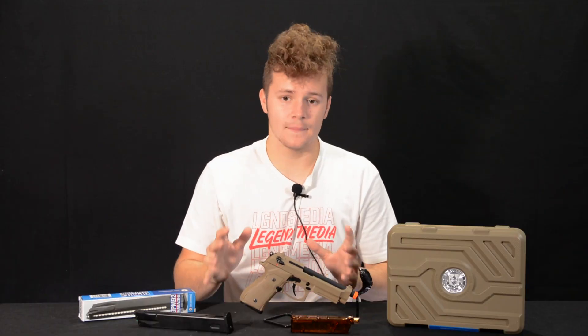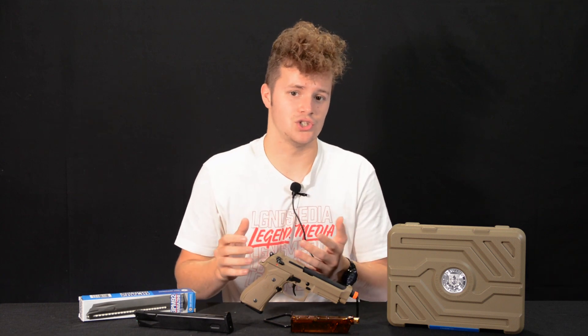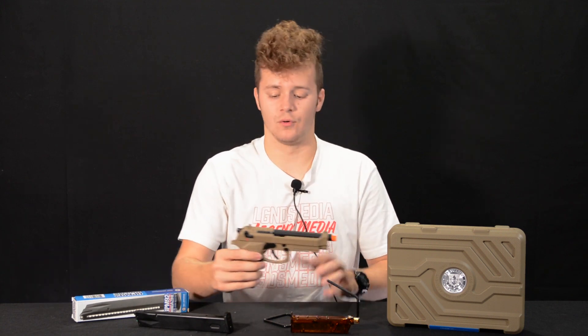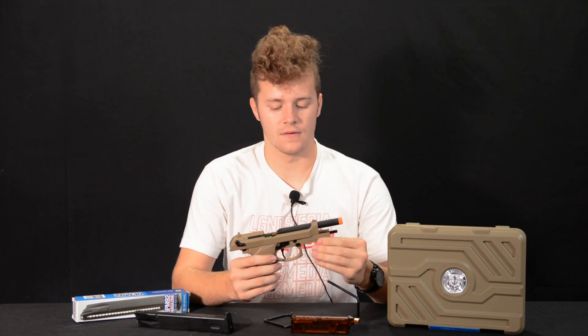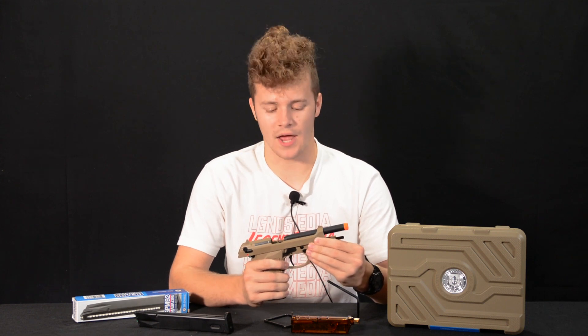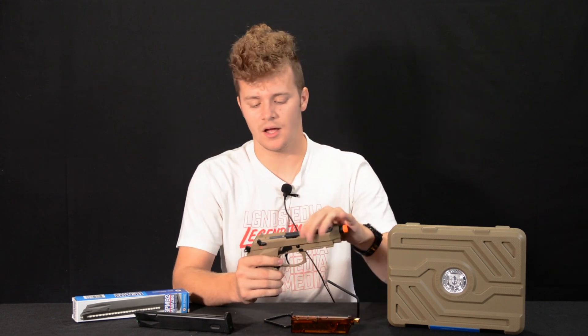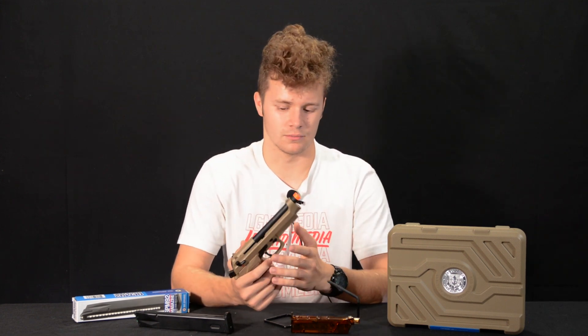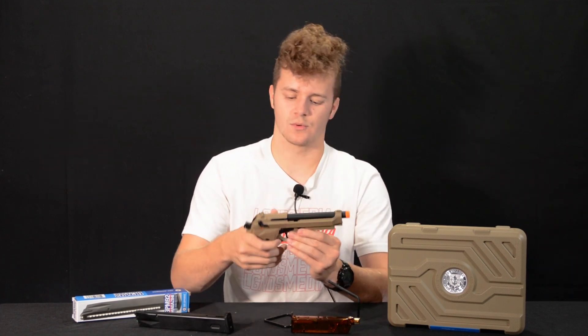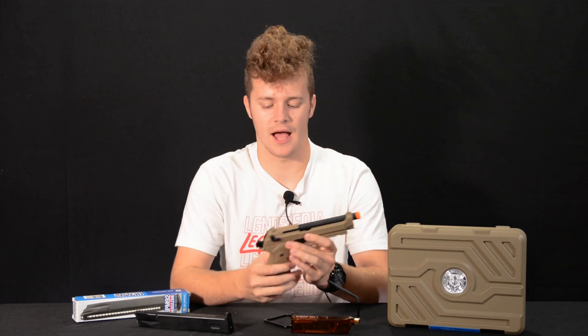This is an M9 replica by G&G. It is a full blowback gas blowback pistol — when I say full blowback, it has the full cycle of the slide and it actually loads a BB as well. Some gas blowback pistols don't actually cycle the entire way; those are some of the CO2 blowback pistols or even non-blowback pistols. But in our case we're looking at a full stroke gas blowback pistol.